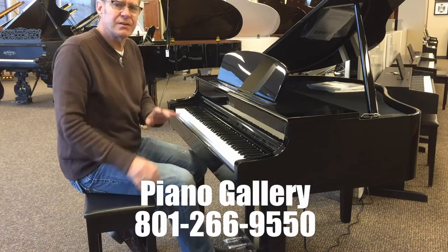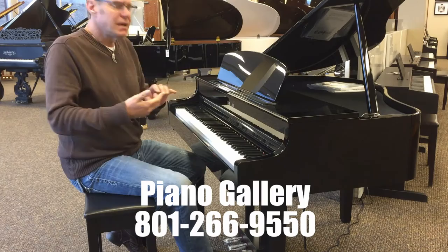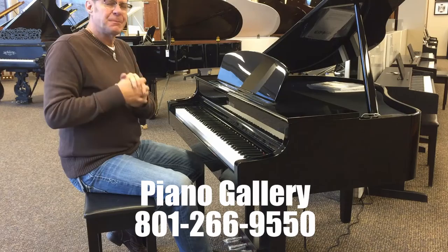Because it's a Yamaha Clavinova, it's fully compatible with many different apps, including Yamaha's NoteStar digital sheet music app that has audio accompaniments built in.